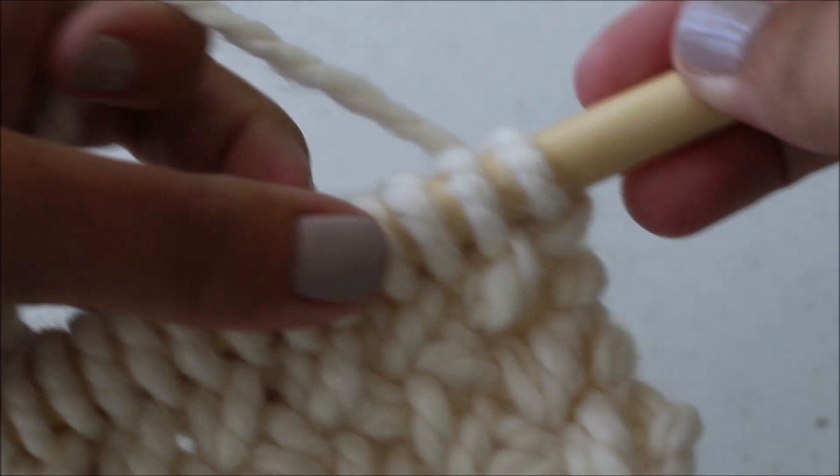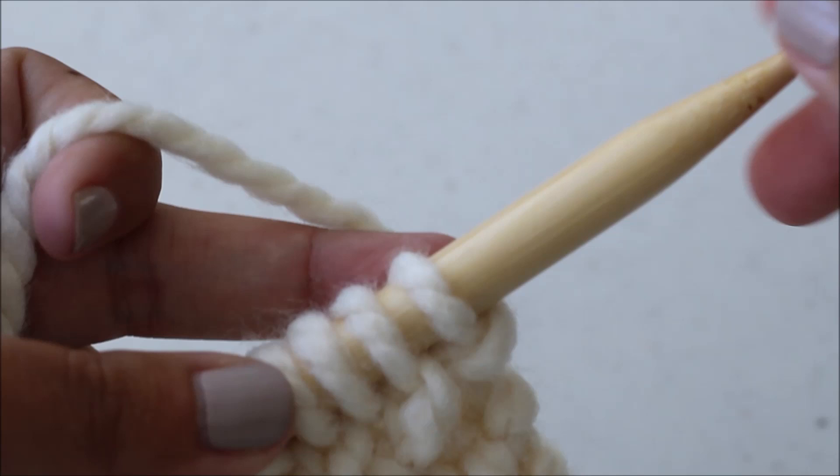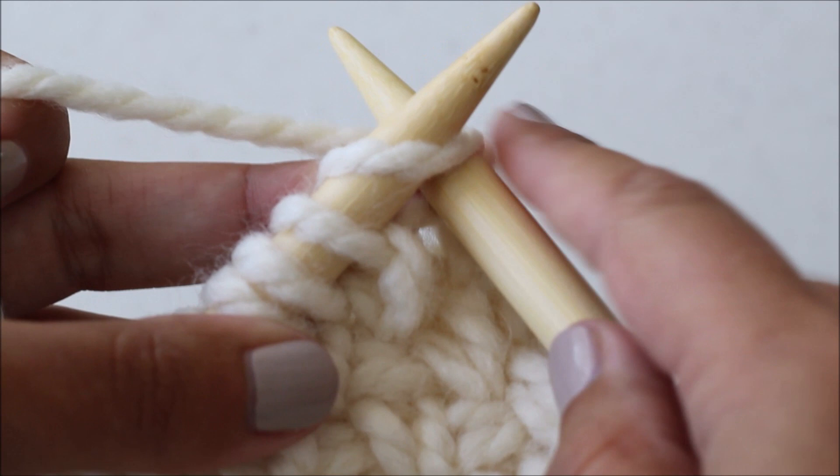Within the written pattern on the website you'll see that you need to cast on 45. I've done a quick sample size here so that we can do a short and sweet video tutorial together. After you've cast on 45, for your first row, you are going to slip one stitch onto your right needle knitwise.